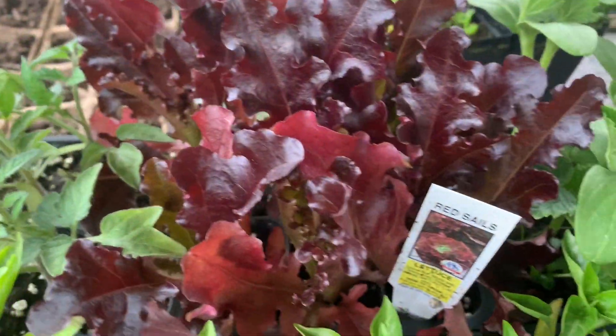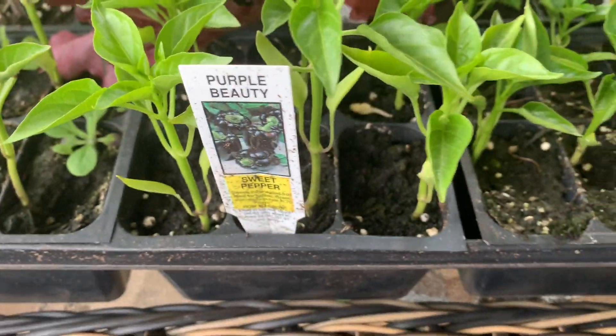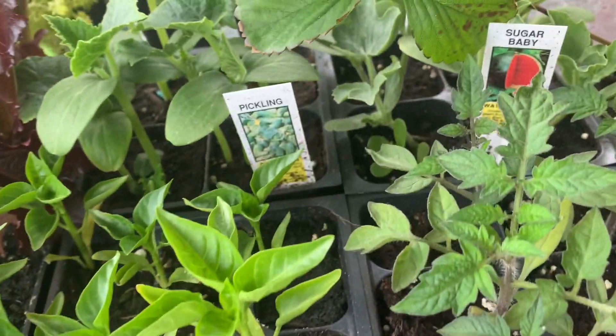There wasn't a huge variety at the farmers market but I did try to pick higher-value produce items so that I could get more bang for my buck.